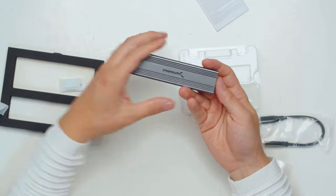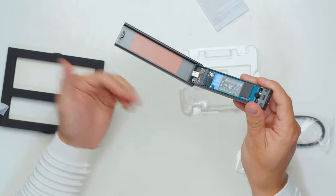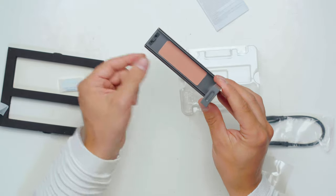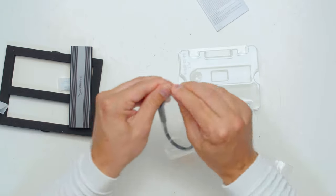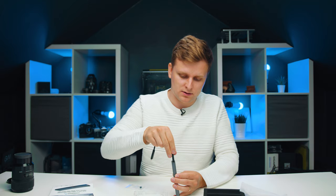If you're familiar with thermal pads, you can see there's one on there that will draw the heat away from the SSD. You don't need to peel anything off — literally just pop it back in, and voila, that's it. There's the included cable with the 10 gigabit USB-C port. Pop that back in, and we'll plug it into the computer to run a speed test.